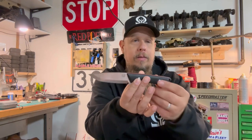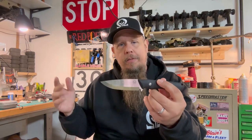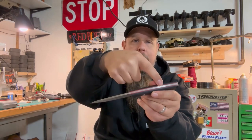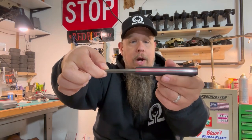It is a full tang knife, so you're going to have metal going all the way through. I'm not a knife guy, and maybe you're not either. But you may want to know a few things. Full tang — you got metal all the way through, front to back. This is three sixteenths of an inch thick, so that is going to be a pretty hefty knife.